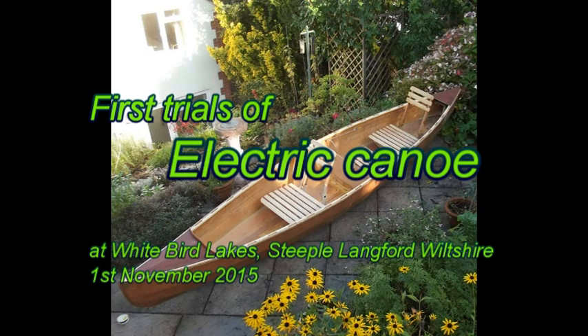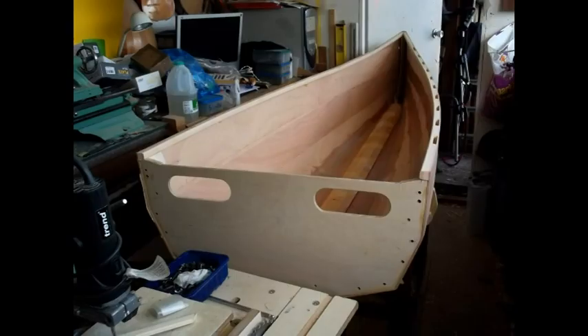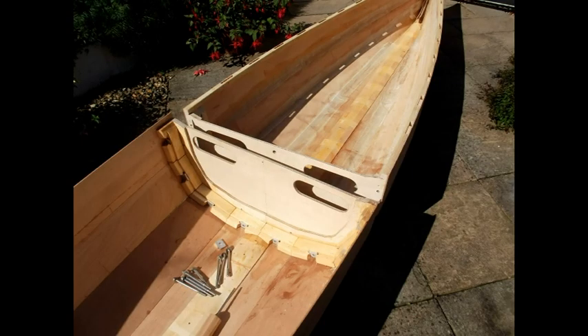I decided to build it out of gaboon plywood, built to traditional lines, and also to make it in two halves for easy transport, even though this made a lot of extra work. Here you can see the front half in the workshop in production.